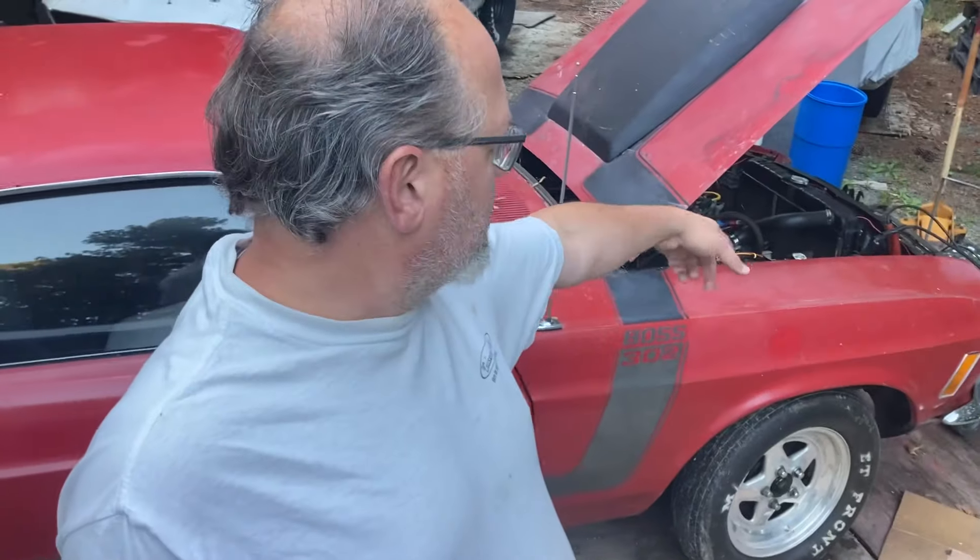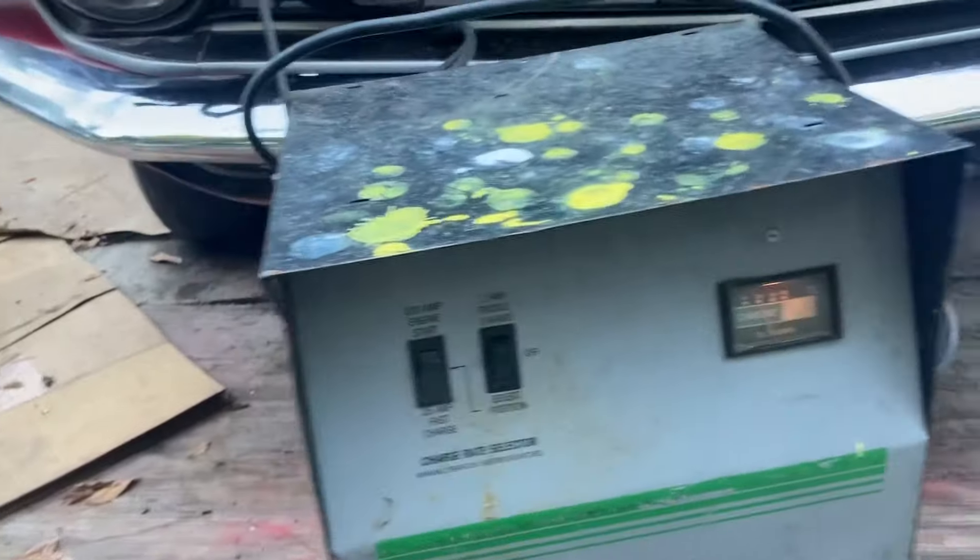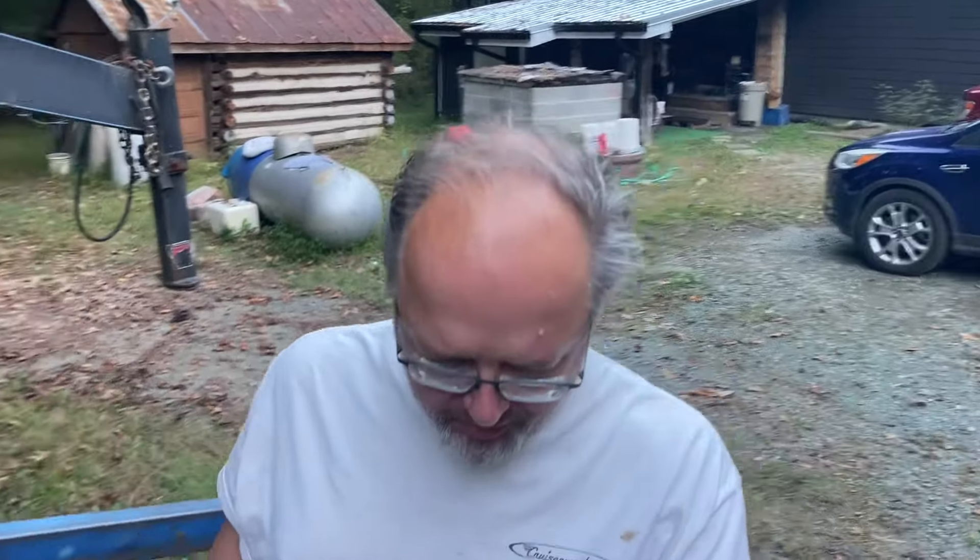That's probably going to do it for this episode. I'm going to go in the house, get a little something to eat, let this battery sit out here and cook for a while, then come out and turn it off after a bit. It's still pulling a pretty good charge — I hope I didn't kill that brand new battery. That'd be about my luck. We'll talk to you later.